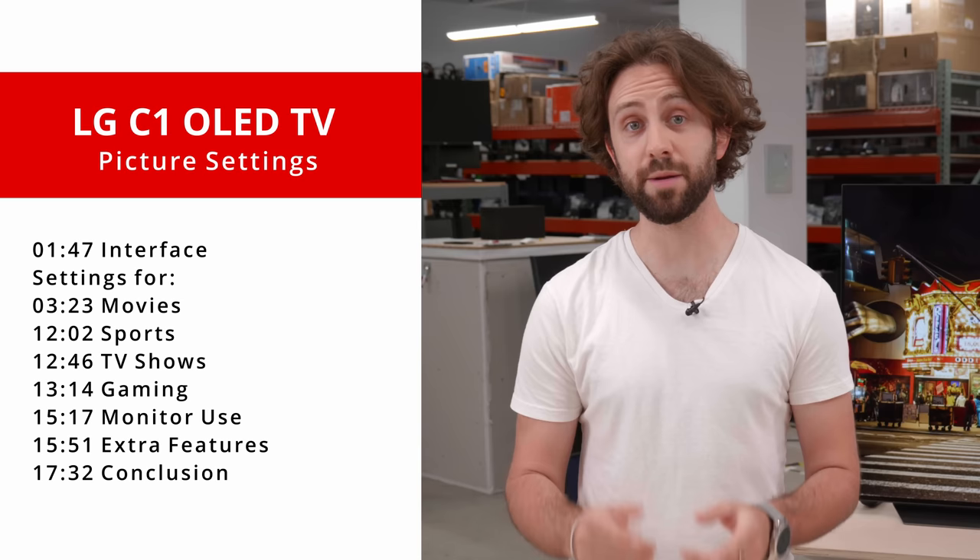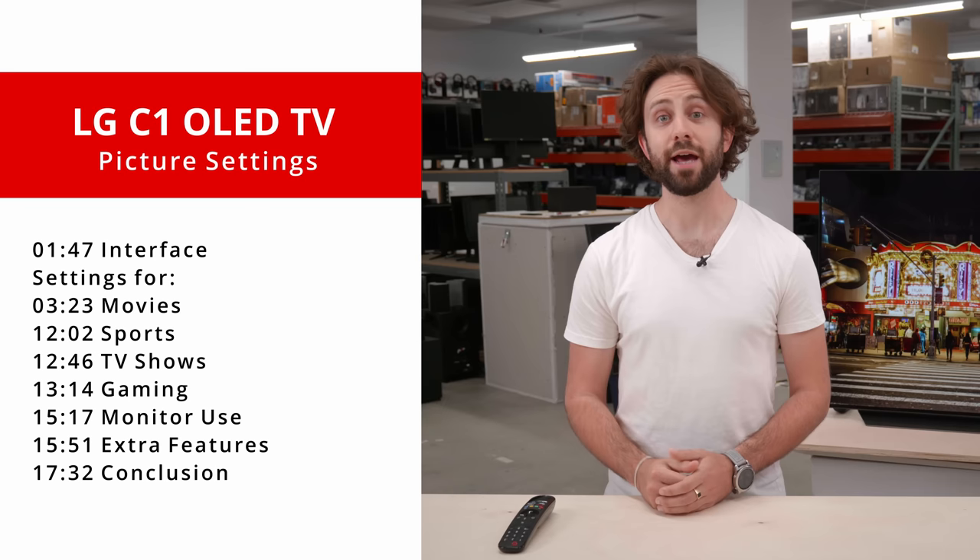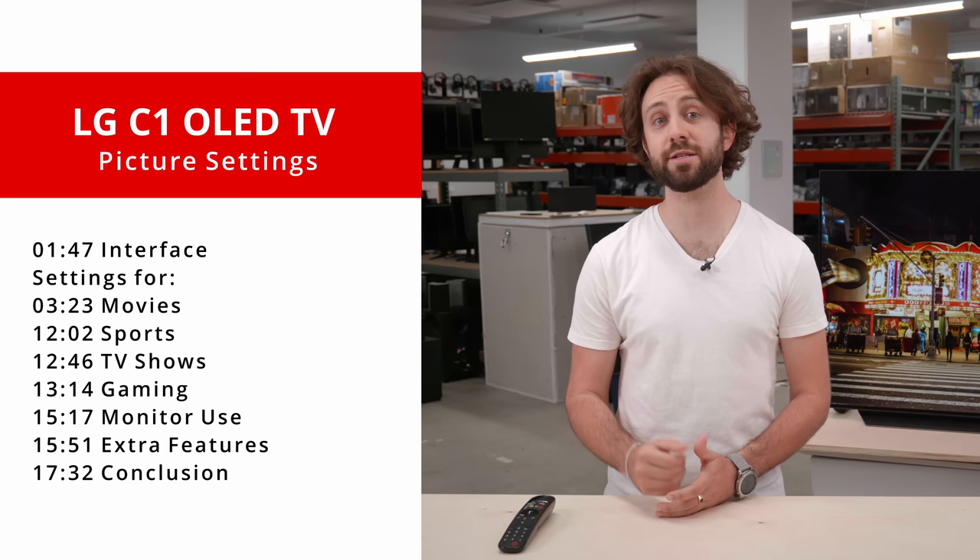We'll explain the different features found deeper in the TV's menu. We'll start off with our recommended settings for movies, then move on to features that can help smooth out content when watching sports. After that, we'll check out some settings for TV viewing and show you how to get that soap opera effect for those who like it. And finally, we'll go over our recommended settings for you gamers out there, whether it be for console gaming or to use it as a PC monitor. This video is meant to be a guide, and note that what we discuss here is not an end-all be-all. These are simply our recommendations, and at the end of the day, this is your TV, so make it your own.